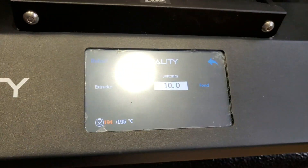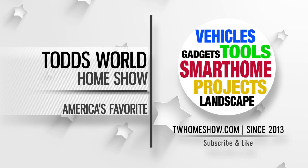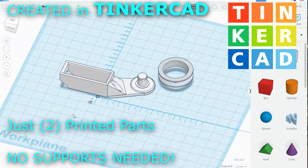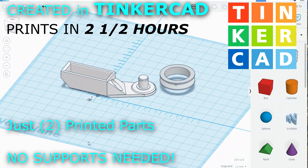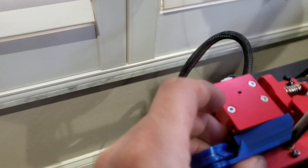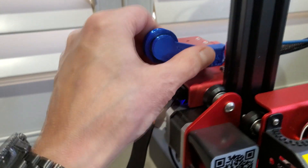I'm just going to retract the filament and we can install it. All right, let's install this. It goes on right here — it does clear the screw drive. I did have to remove it and apply some soap to help it slide on better.